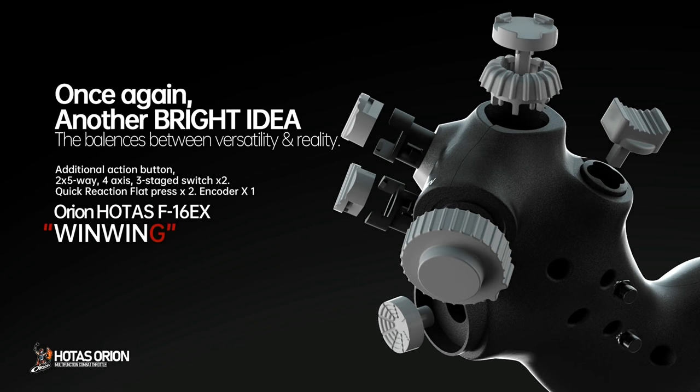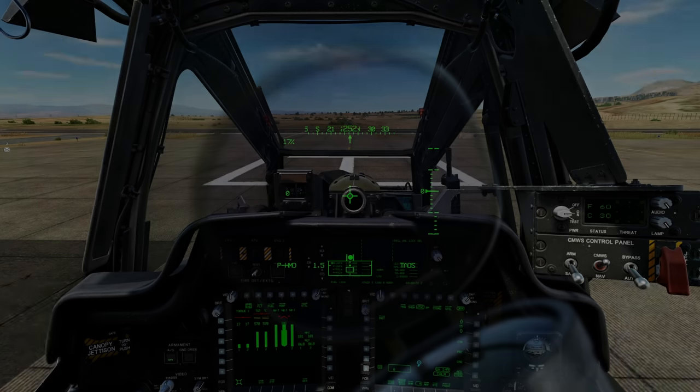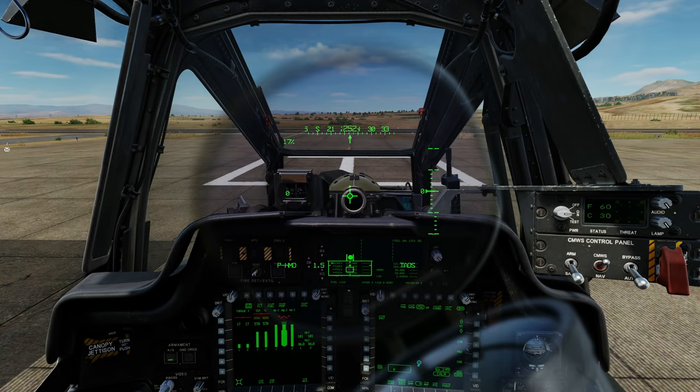Sponsored by WinWing Technologies. Once again, another bright idea that balances versatility and realism. Hello valued viewers, I hope you're all doing very well, and welcome to this dummy's guide for the AH-64D Apache.